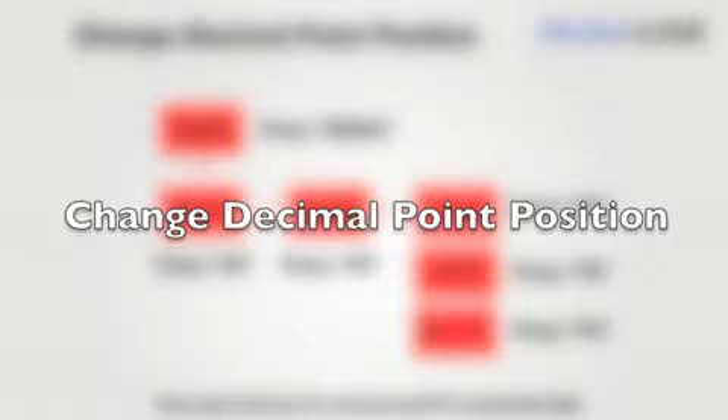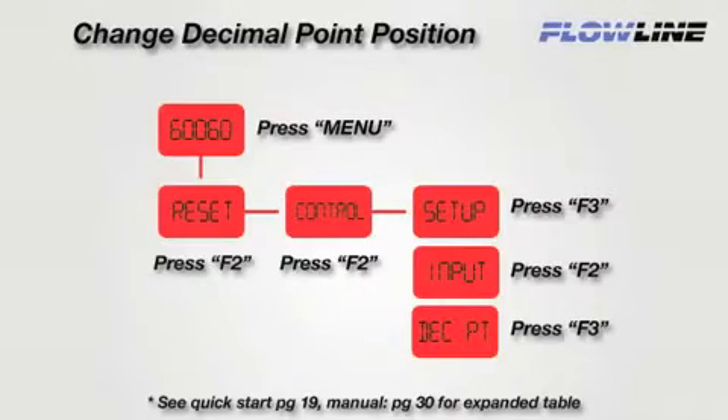We are now going to go over how to change the value of the decimal point in the display. This should be done first before any other settings are configured. To do this, we will follow this diagram to navigate to DEC-PT.